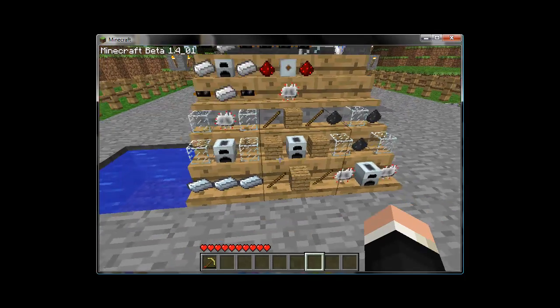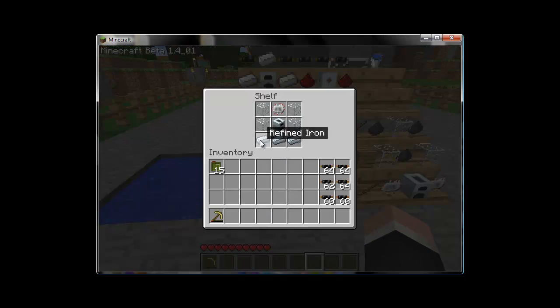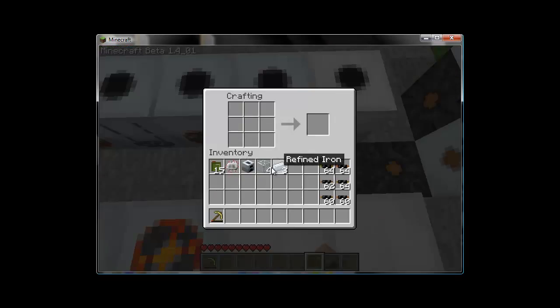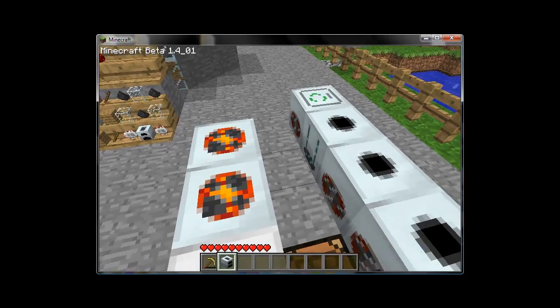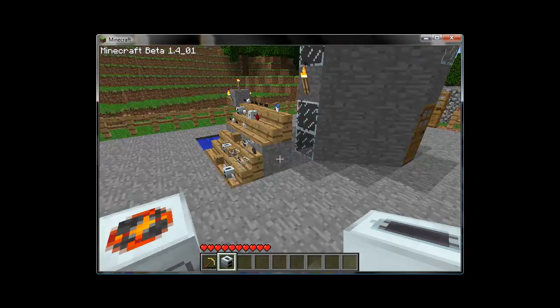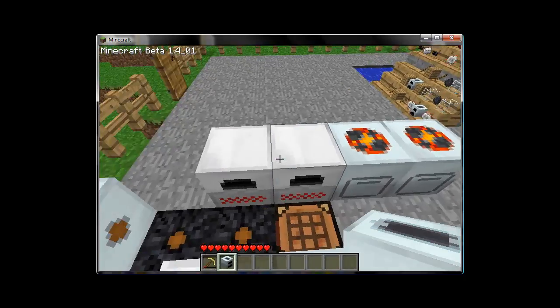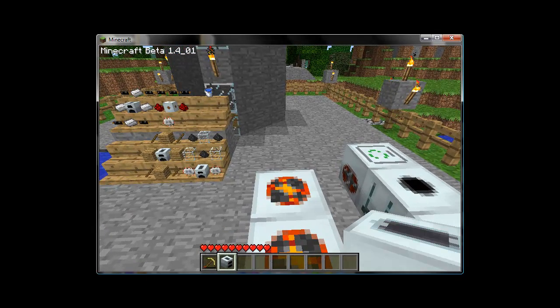So to start, we'll have a geothermal generator. Geothermal generators act like regular generators, in that they accept fuel in the bottom slot and produce EU through that. Except the only fuel that they accept are buckets of lava. And this isn't necessarily a bad thing if you're playing single player.